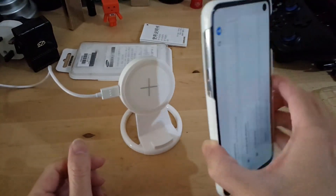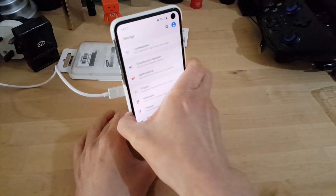So I've still got the case on, and I just want to demonstrate that I can still charge it by wireless charger.